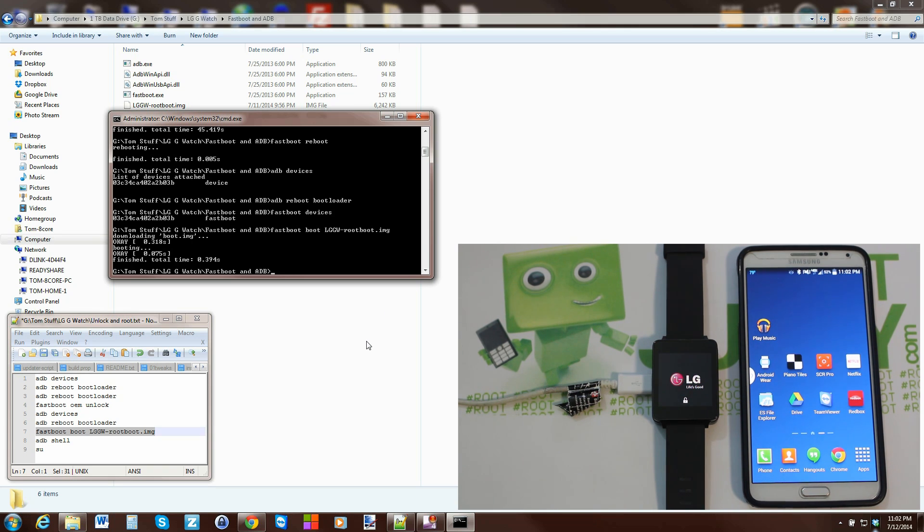What it does first is boot the root boot image to push some files, then it reboots with the standard boot image. Your boot image doesn't actually get replaced — the root boot image just pushes the necessary files. Once those files are in place you have root access on your device.